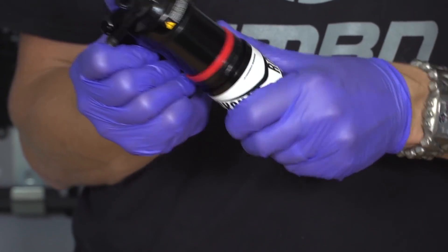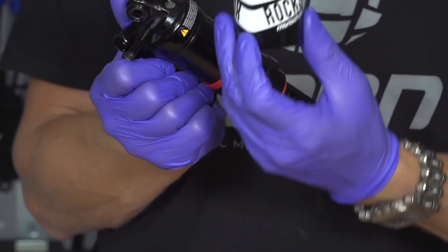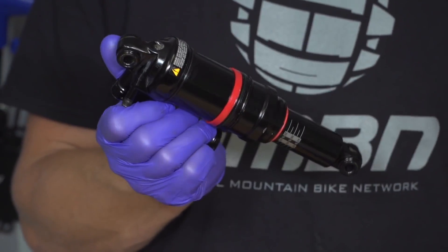Assuming yours is the type where you slide that sleeve off to expose the volume spacers — the red spacers — then no, it's absolutely fine. The oil that will be there is just purely lubricating oil in order for that sleeve to slide over them in the first place. As long as it's just a few drips, you've got nothing to worry about.